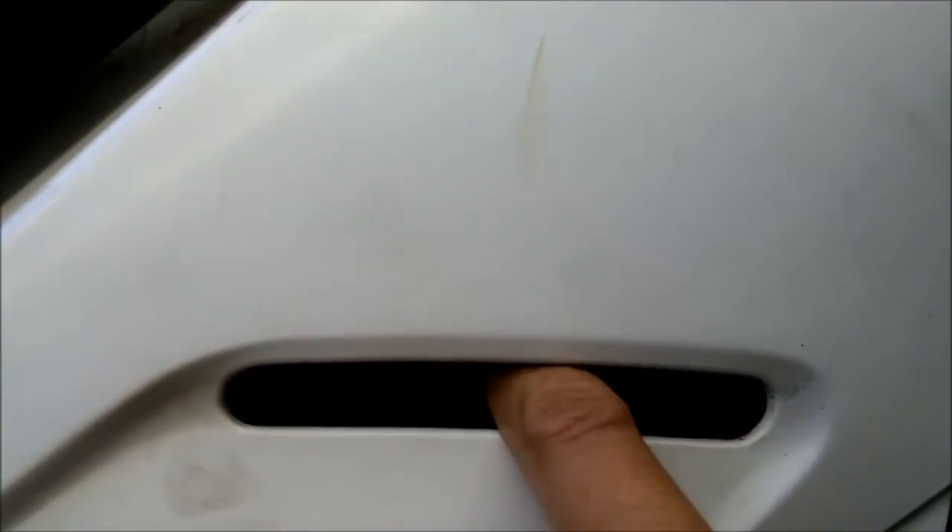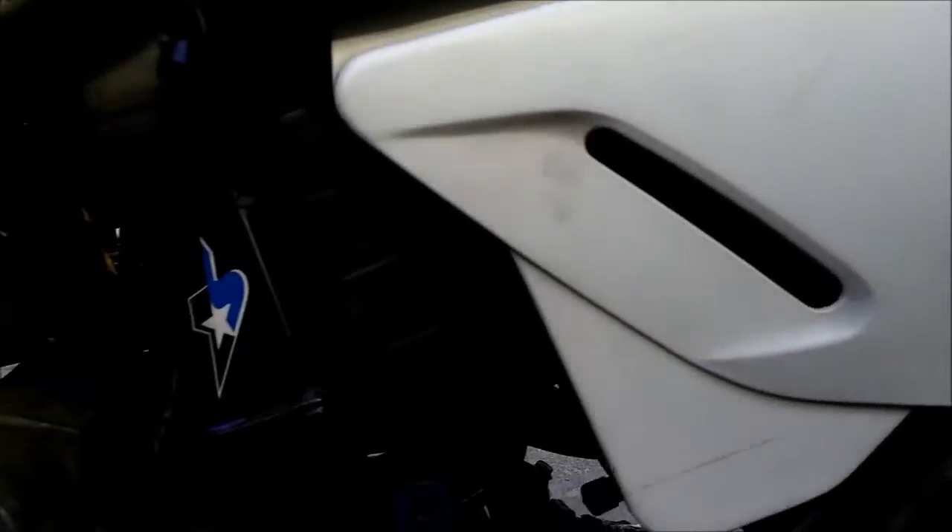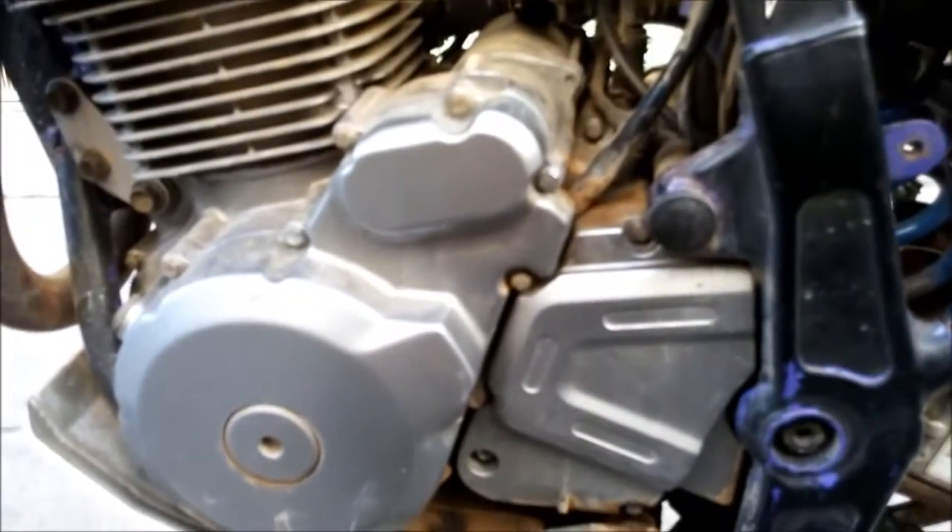Another power mod is a Unifilter — you probably can't see it, but it's in there. It's red and foamy, and it flows more air.